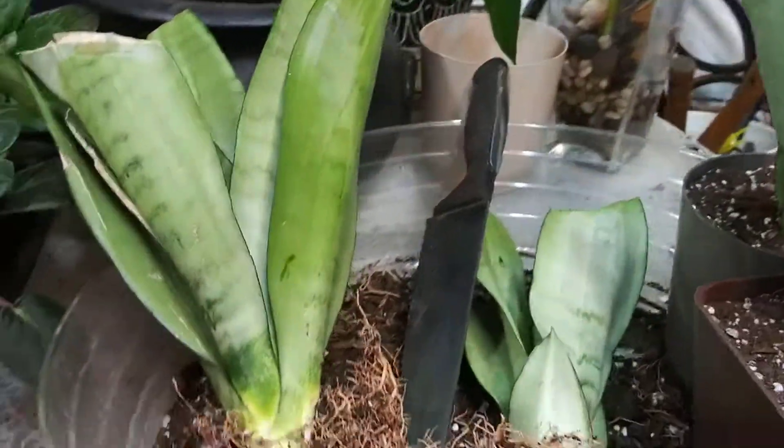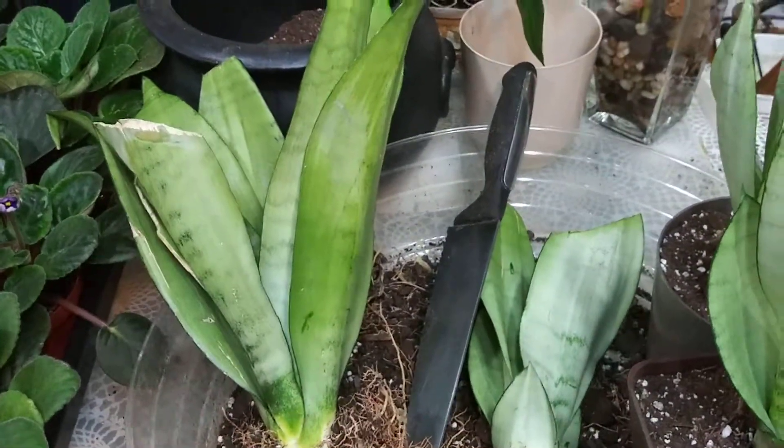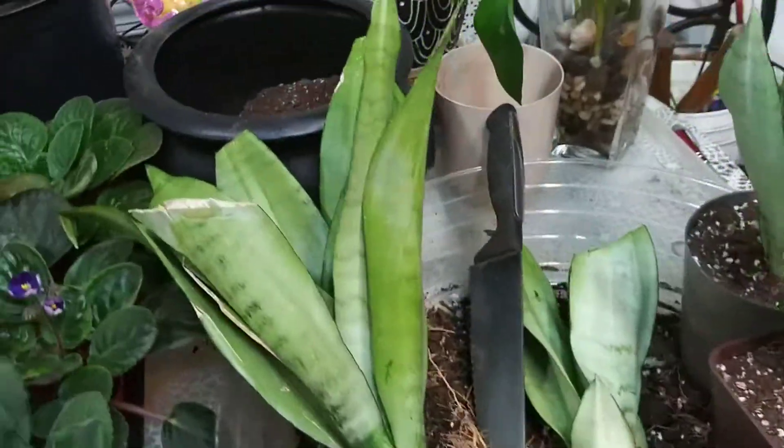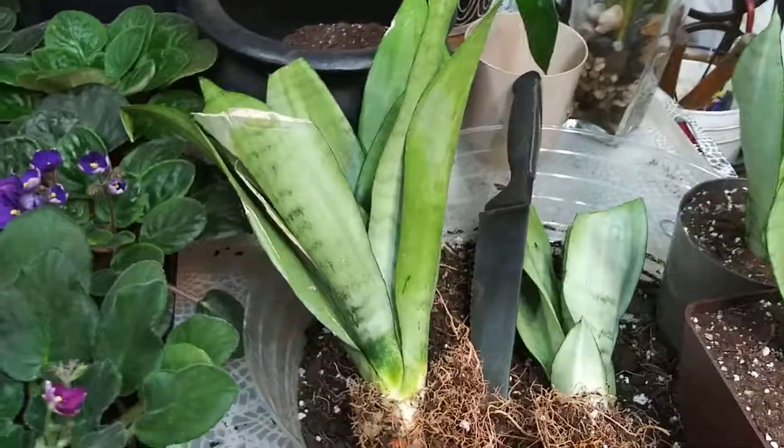Hello, Plant Guy here. I was in the market today when I came across this Sansevieria — I believe this one is called a moonshine. I brought it home and decided to divide it.